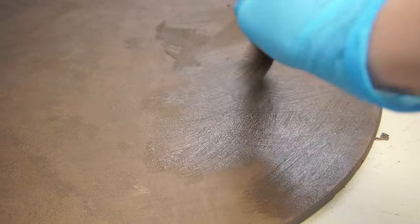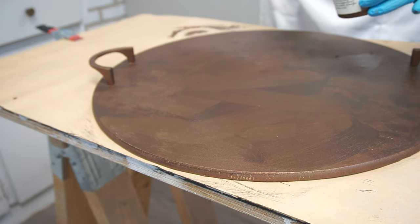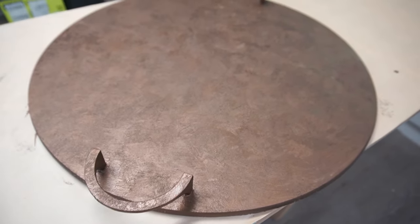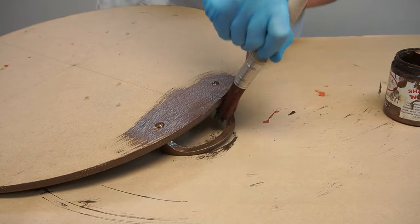Once my first coat was 100% dry, I went ahead and did the exact same thing for my second coat of paint. Here's a closeup of what it looked like after I finished the two coats of bronze paint — it's already starting to look pretty realistic. And you can't have one side bronze and the other side MDF, so I went ahead and did the exact same thing to the back of this tray.